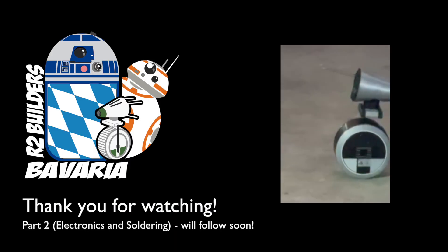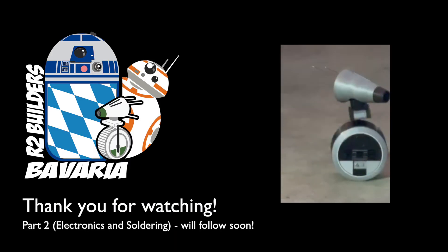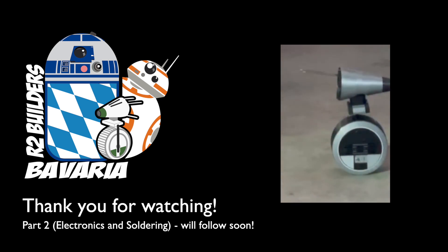Thank you very much for watching, and please follow and subscribe for part 2 of the tutorial, in which we will explain the electronics components that we used and took for granted in this video. Thanks again and see you soon!